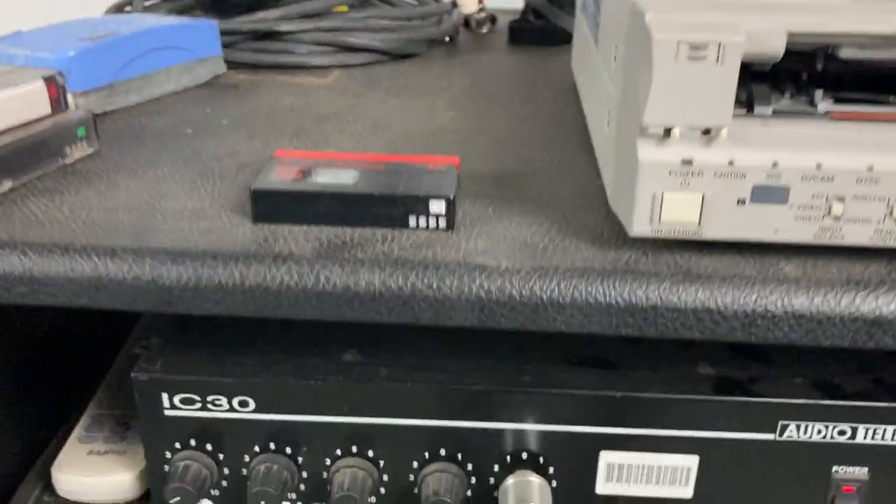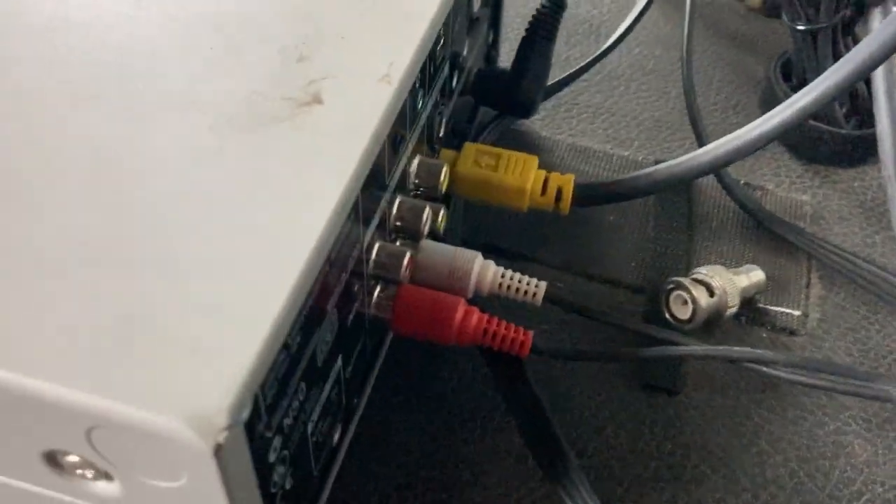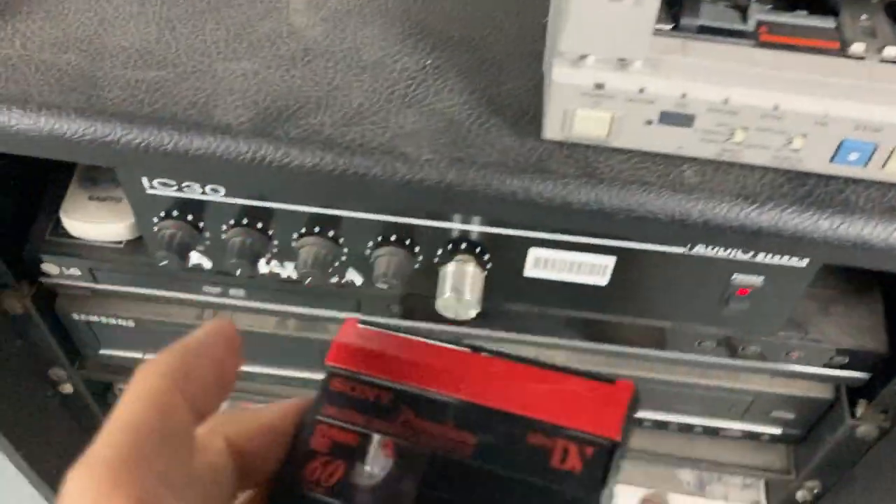We've got it currently connected to just a monitor and the sound going into an amplifier down here. It's connected via S-Video. We've just got a sample tape here.